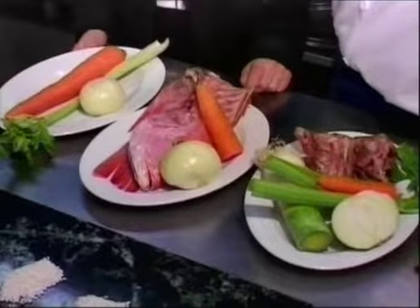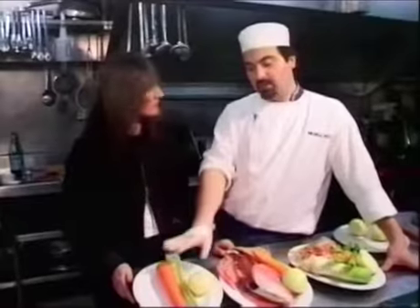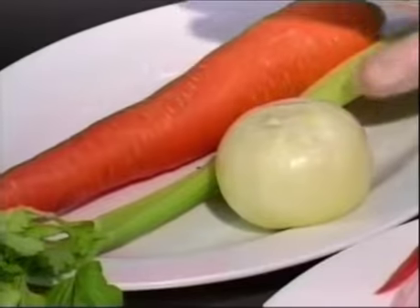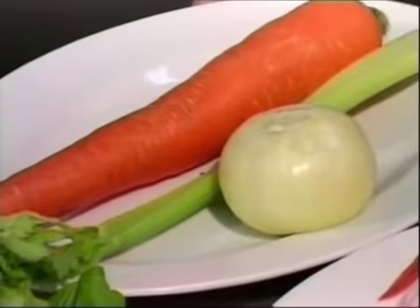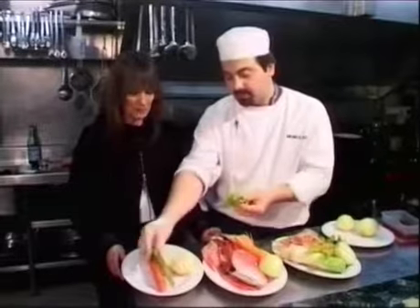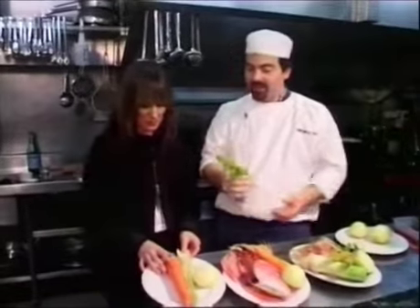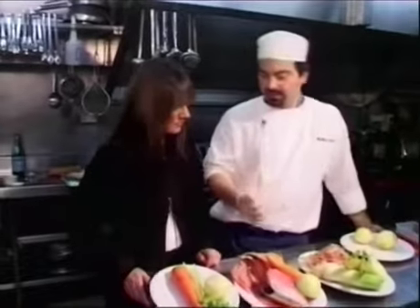The basic way to do a vegetable stock is to start with cold water. You wash your vegetables very well — I don't even like to peel the carrots, but you wash them really well. The celery and onion too. For the celery, I suggest getting rid of the leaves, because sometimes too many leaves in the stock might make it a little bit bitter.